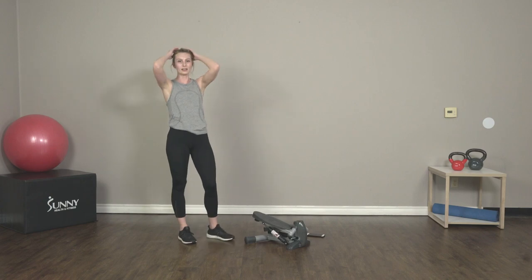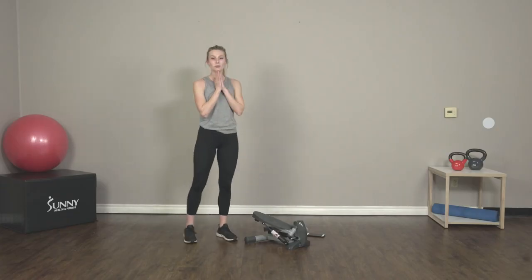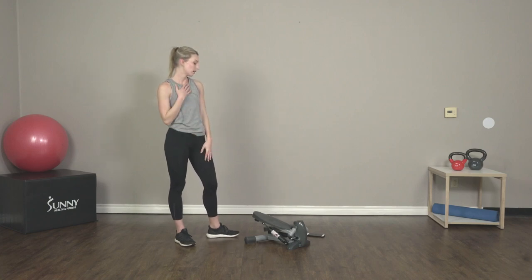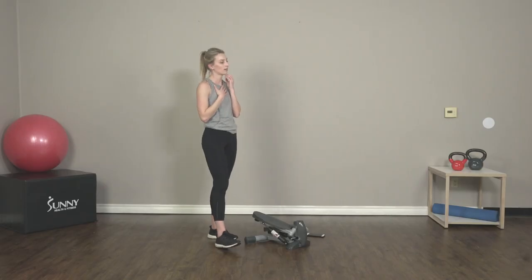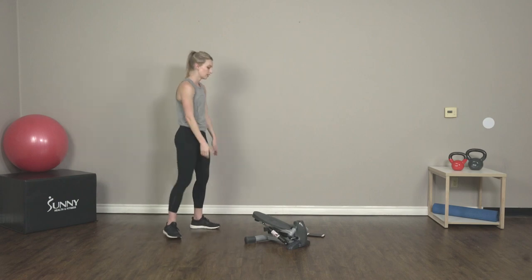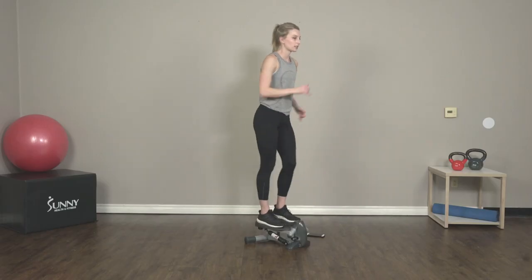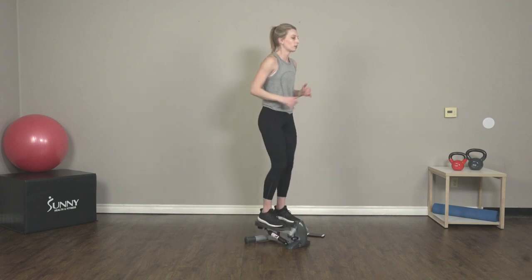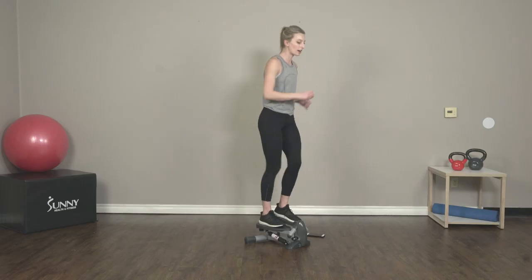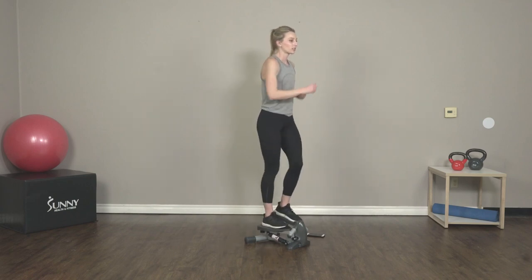30-second recovery — soak it in. We only have one more round of this workout and then we will be done for the day. You guys are doing great. Catch your breath. And go — this is our last big step. Really dig deep, give it everything you've got. You want to leave it all in the workout — no regrets, right? Push yourselves as hard as you can.